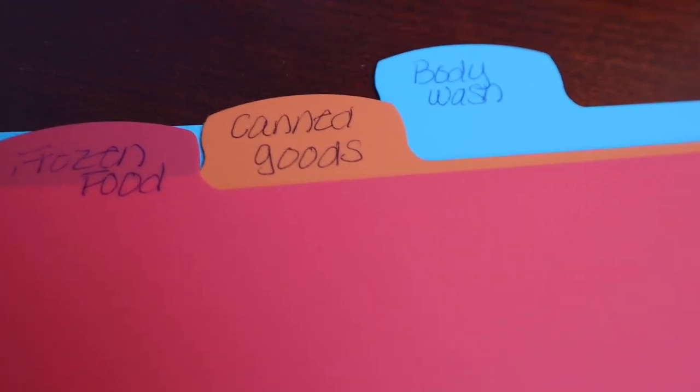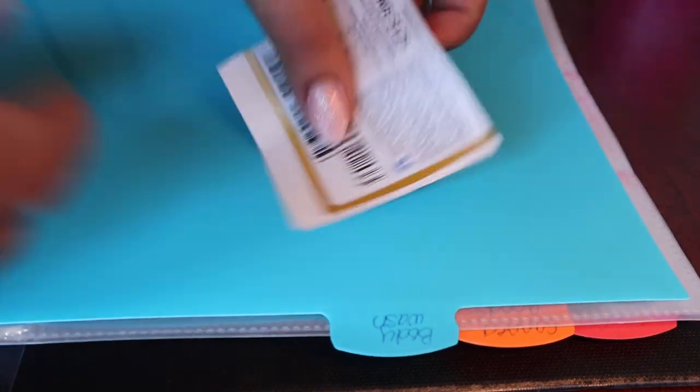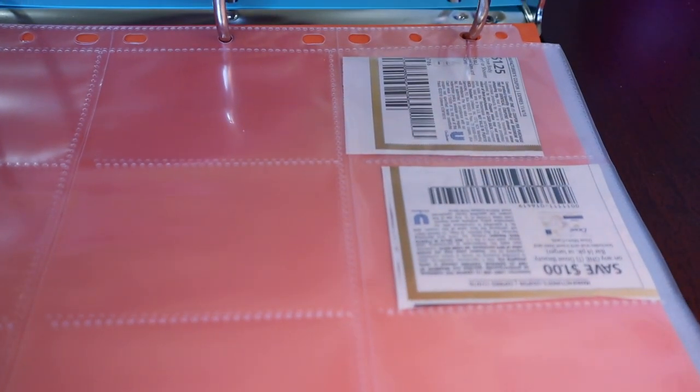The most common method for coupon organization is the binder method. It is a three-ring binder filled with baseball card holders or coupon holder sleeves. It is typically divided into different categories. When you clip your coupons, you put each coupon into the category it belongs in. Then when you need a coupon, you just go to that spot in your binder and grab it. All of your coupons are in one place and ready to use.